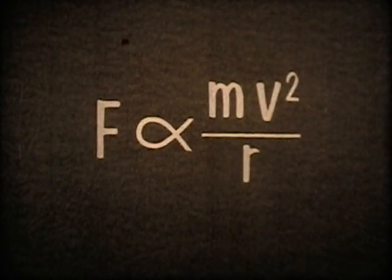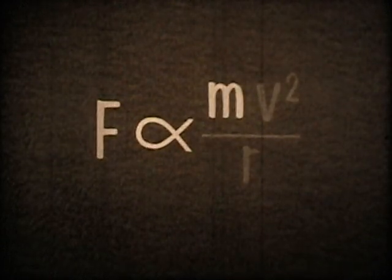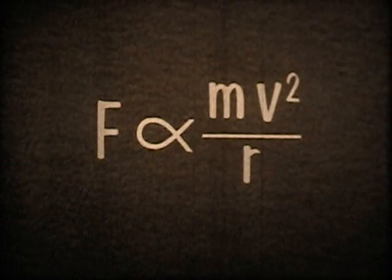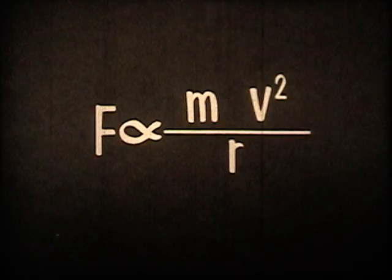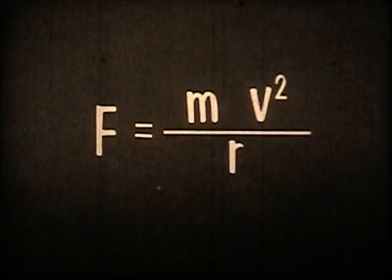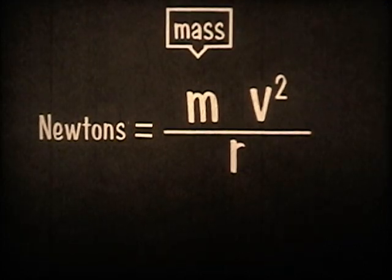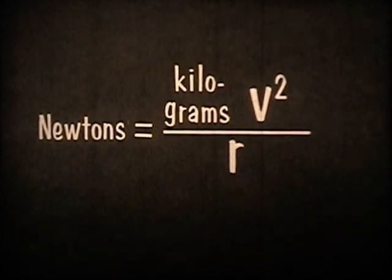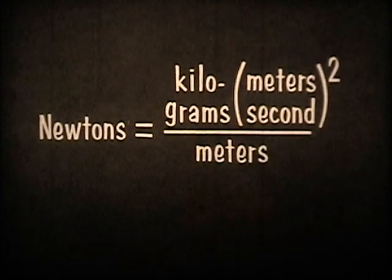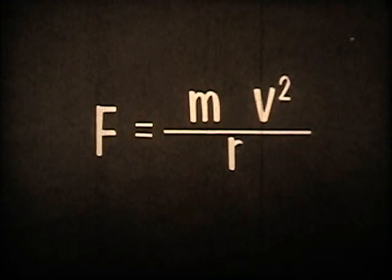The complete relationship we can state this way: the centripetal force varies directly as the mass, directly as the square of the velocity, and inversely as the radius. This relationship becomes an equation when the quantities are expressed in appropriate metric units. If the force is measured in newtons — a standard metric unit of force — then the mass is measured in kilograms, the velocity is measured in meters per second, and the radius is in meters.